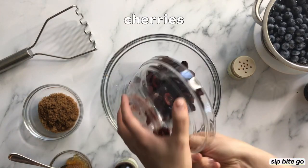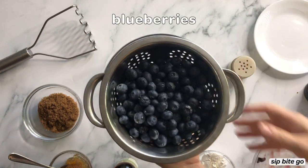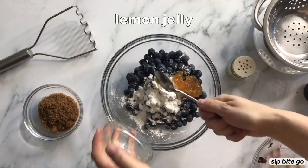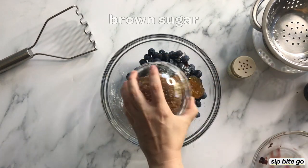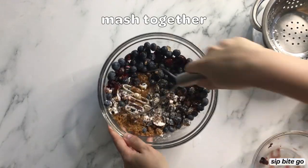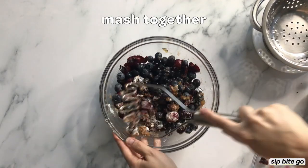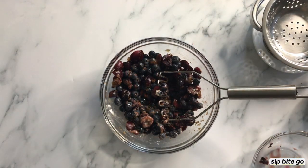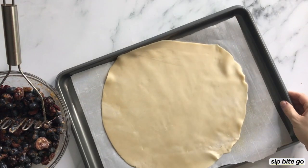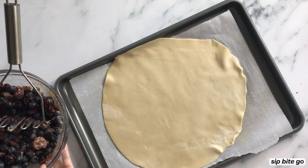So in a large mixing bowl, I added the cherries, blueberries, brown sugar, cornstarch, lemon marmalade — although you can use lemon juice if that's what you have — vanilla extract, salt, and cinnamon into the bowl. And then once they're all in there, you mash them together until the cornstarch is no longer white, so the juices have absorbed all of the cornstarch.